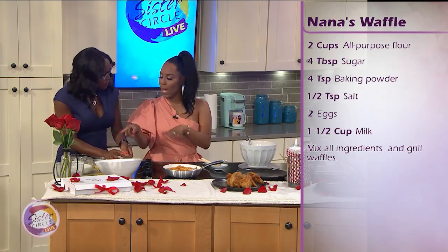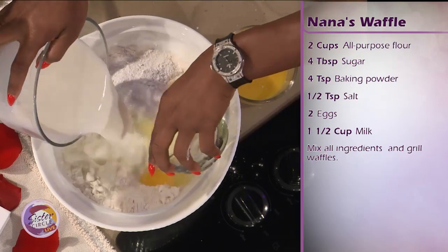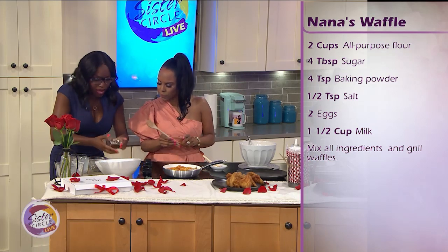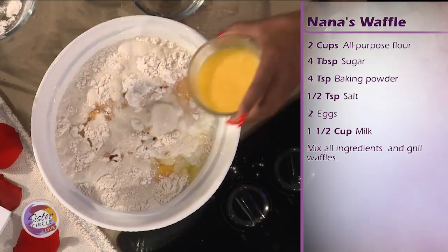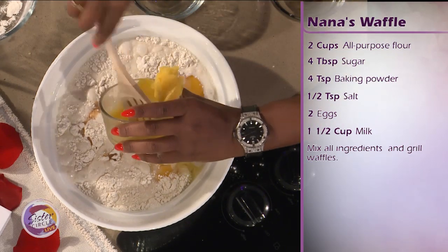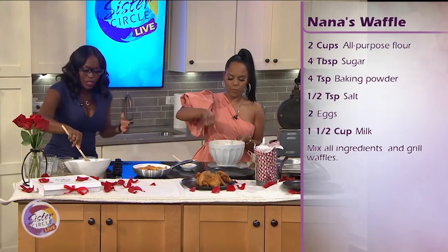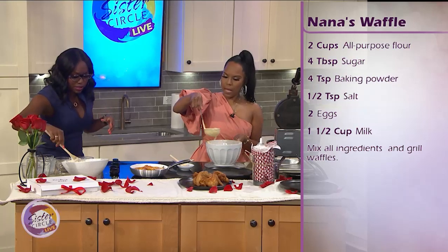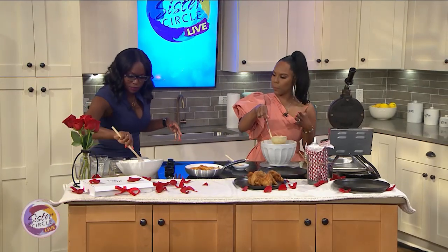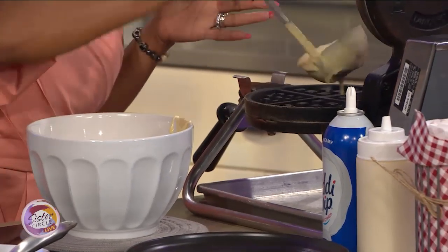And then we're going to go ahead and fold in our wet ingredients. So we're going to take our egg and put it in with the milk. Stir that up a little bit. And then we have our vanilla, and then we have our butter — let's just put that all in and fold it in. I actually have some waffle mix already made up. We don't want to over-stir because we don't want the gluten to come into the mix — we want our waffles light and fluffy.